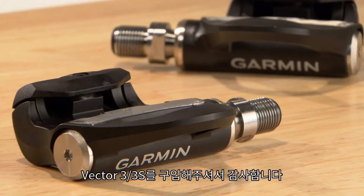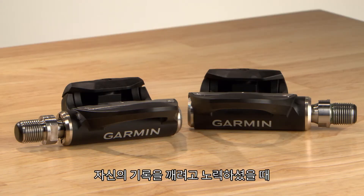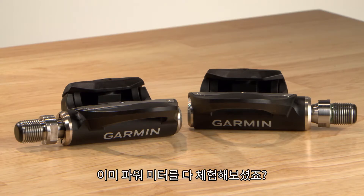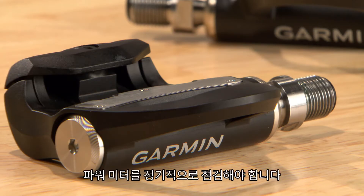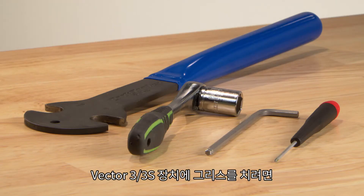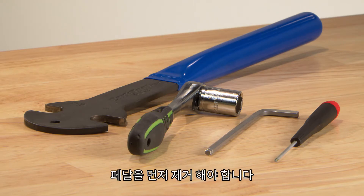Thank you for your purchase of a Vector3 or Vector3S power meter. By now, you've experienced the benefits of direct measure power measurements as you strive to beat your personal best. After extended use, your Vector3 series power meter may need routine maintenance. To lubricate your Vector3 or Vector3S, you'll need to disassemble each pedal body.